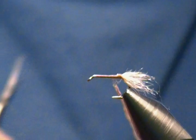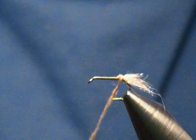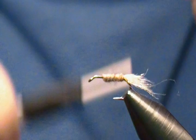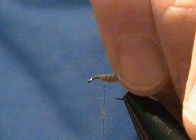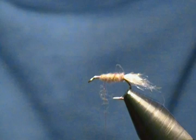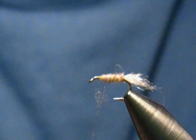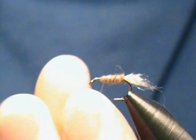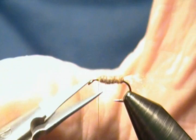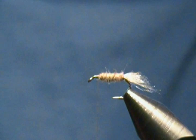My first wrap goes right in front of that shuck and tail, and I'll move forward from there. I need a little bit more dubbing — just a touch more wax on the thread — and I'll dub the rest on, working my way up toward the eye. There we go — we have our tail on there and our body complete.